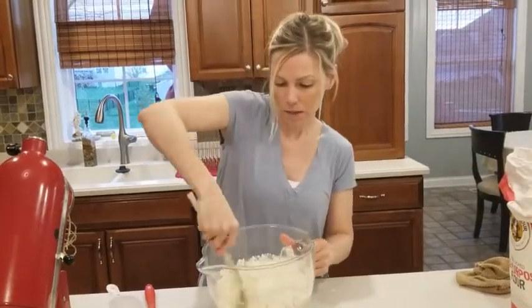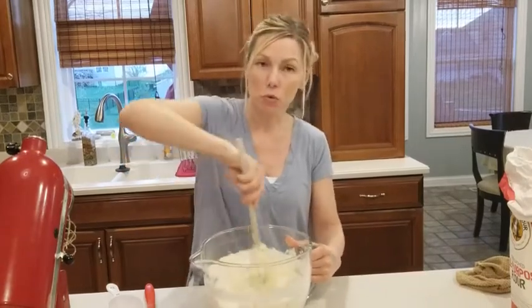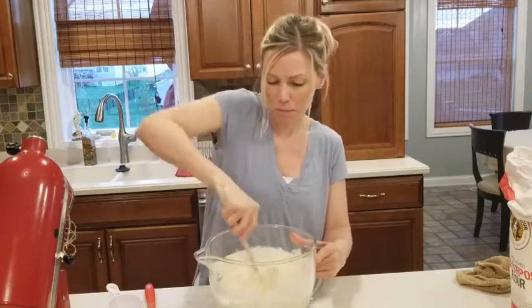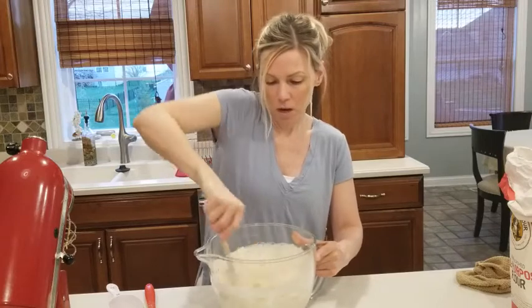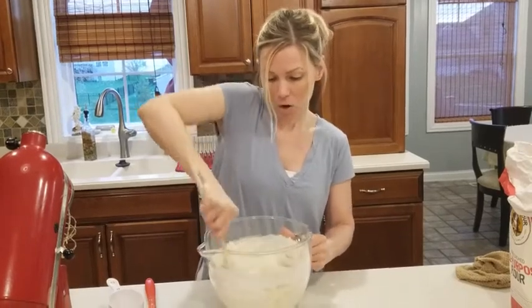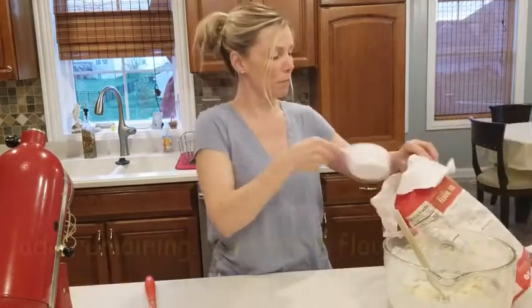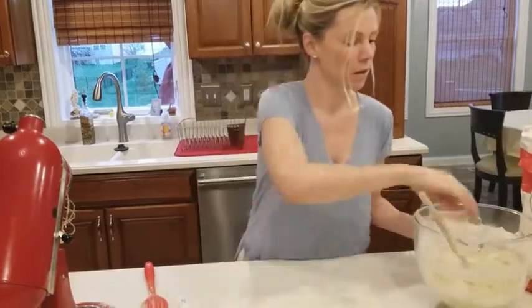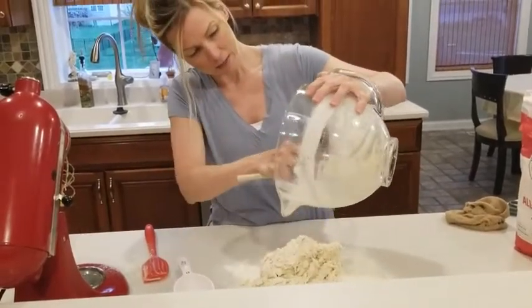I'm going to mix in as much of this remaining flour as I can, then knead this dough for three to five minutes. It smells so good — nice and warm with that sugar, butter, and milk making that slightly sweetened dough. Most of the sweetness will come from the caramel nut topping and the cinnamon sugar filling. It's getting a bit harder to stir, so I'll take the remaining third cup of flour and flour my board as I incorporate it while kneading.